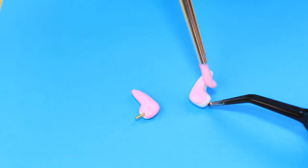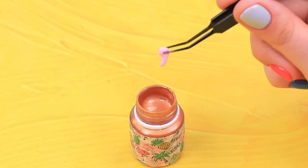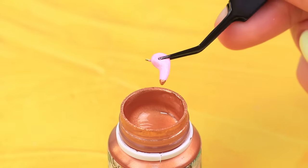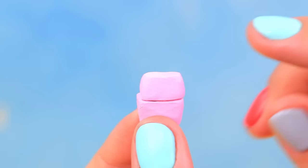When the clay is hard, paint the headphones and the case pink. And carefully dip the bottom into metallic acrylic paint. Done! This gadget will have an owner very soon!